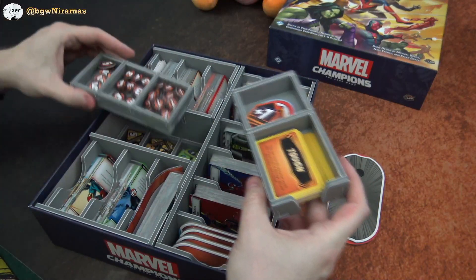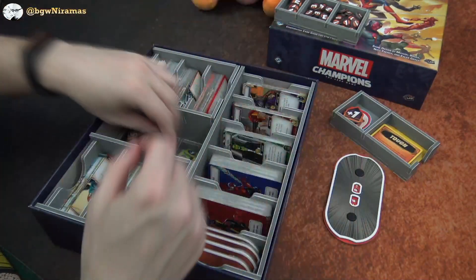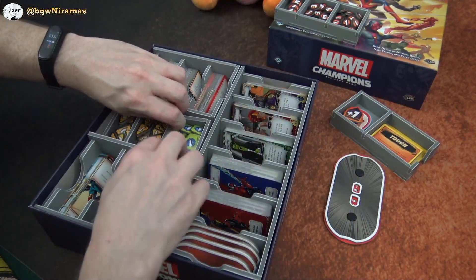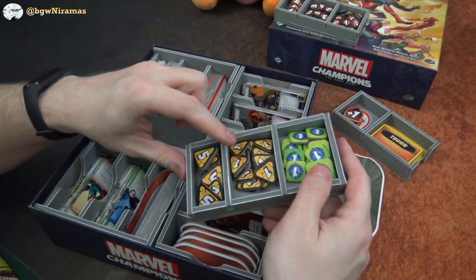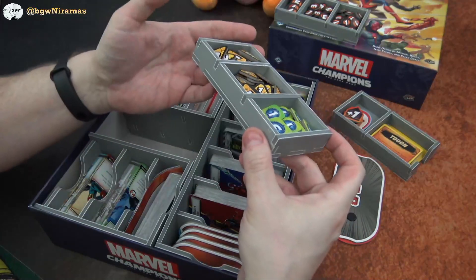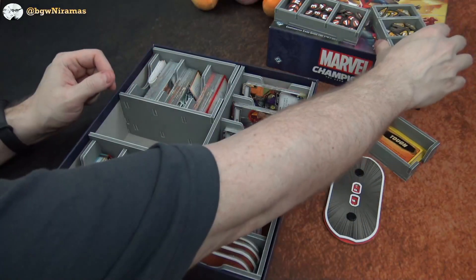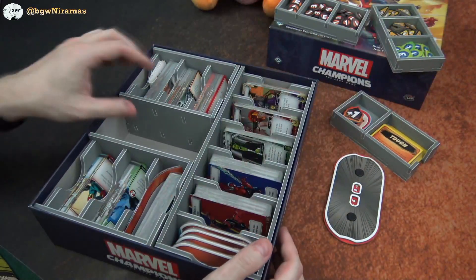And another box with all the damage markers or health tokens or whatever they are called in this game. At the bottom here we have these for the schemes, and whatever these tokens are for — I don't know. But it fits nicely in here and it looks nice. I really like that these Folded Space pieces are so lightweight.